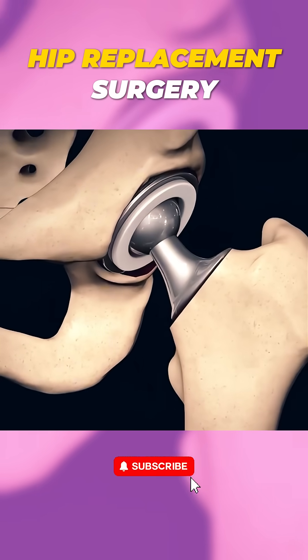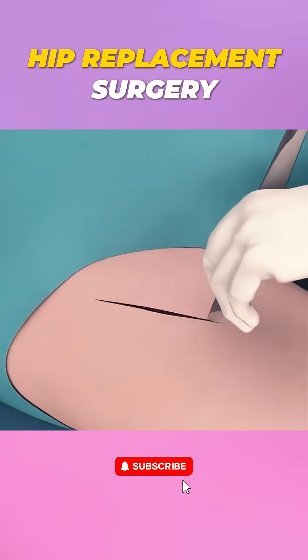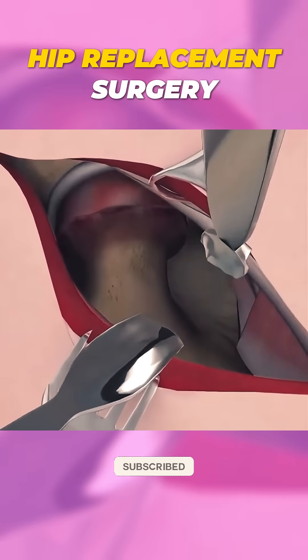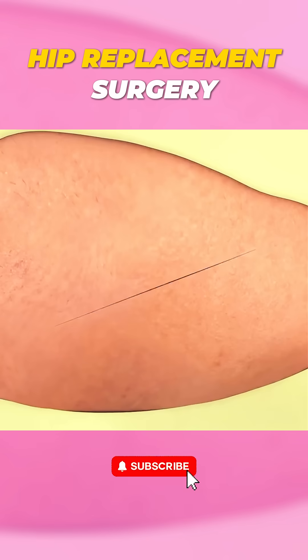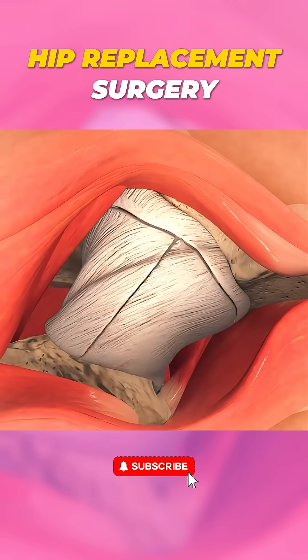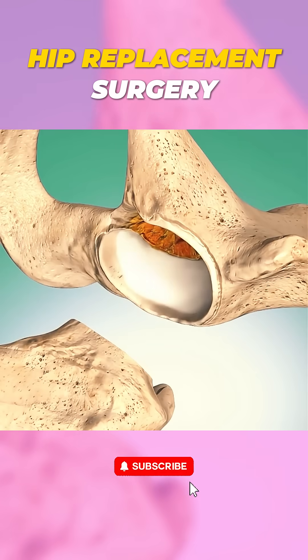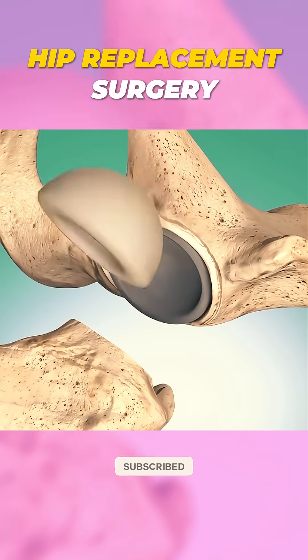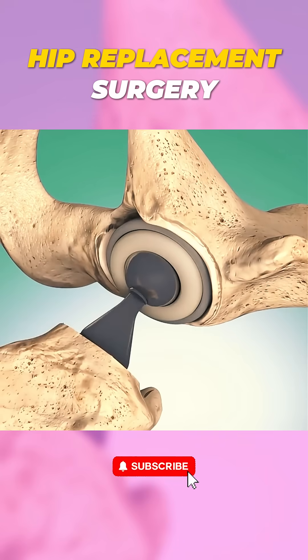Anterior hip replacement involves replacing the damaged joint from the front of the hip, not the side. During the surgery, the patient is positioned on their back. The surgeon makes a small incision on the front of the hip, right over the muscles, which means no cutting through large muscle groups. The surgeon carefully removes the damaged ball and socket of the hip joint and replaces them with a prosthetic, which is usually made of metal and plastic.